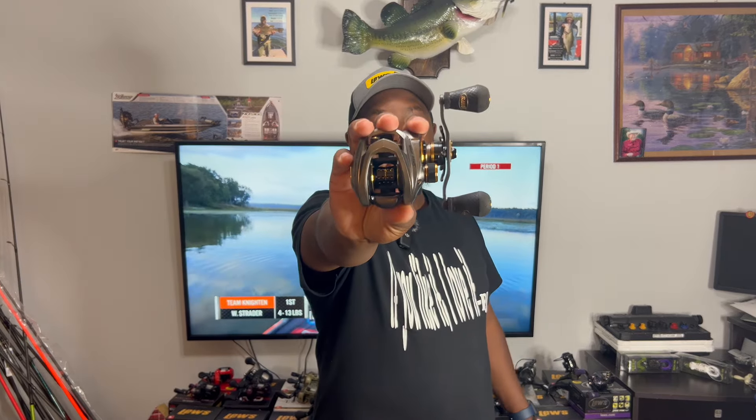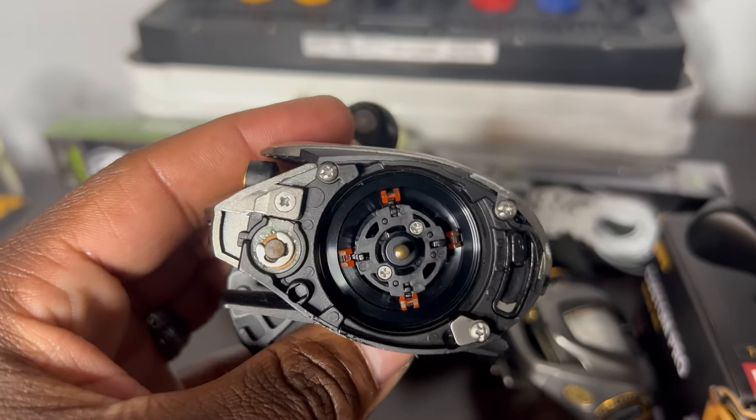Without further ado, let's jump into talking about the Custom Pro. The original Custom Pro — the Gen 1 — this is actually Shaw Grigsby's old reel right here. If you look at the frame, it's the same frame that's on the HyperSpeed, the Tournament MP, the Tournament Pro, the KVD reel, and the Gen 2 99 Speed Spool. One thing that was different from this generation was the braking system — it had the ACB braking system.